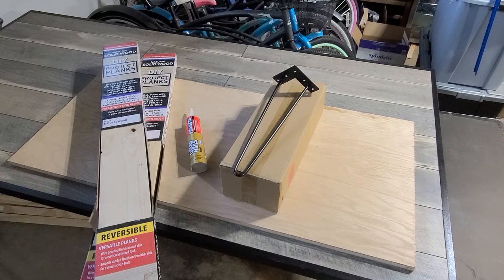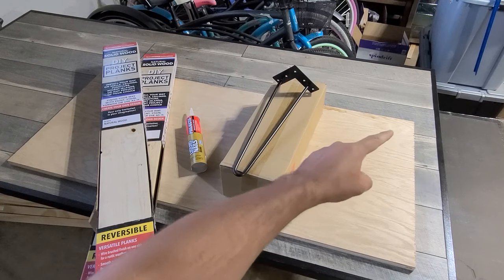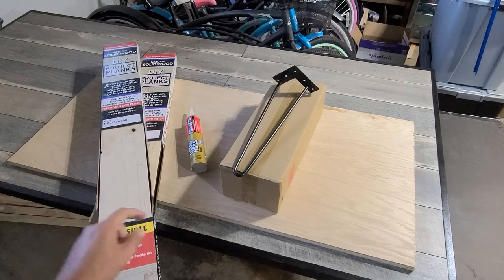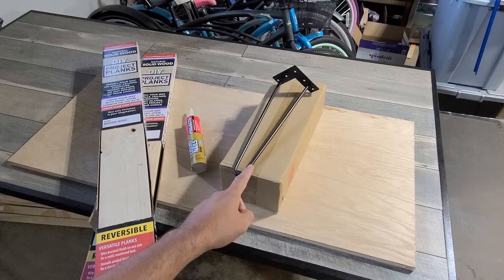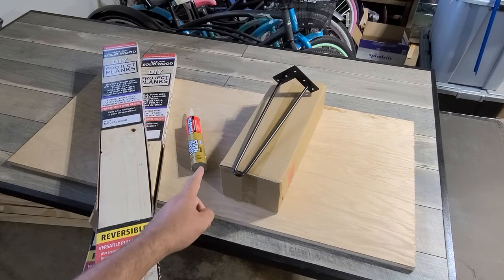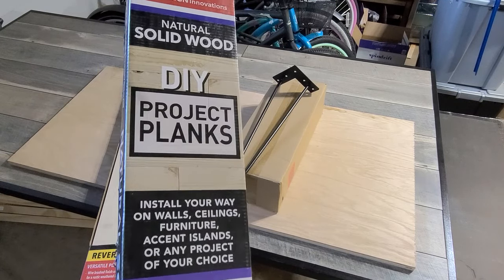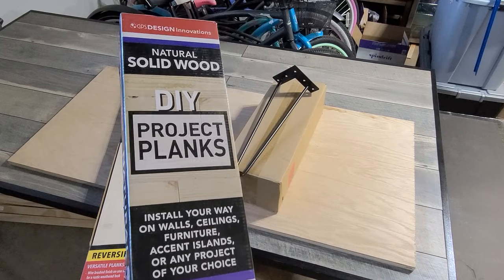For this coffee table you're going to need a three-quarter inch sheet of plywood that measures 24 inches by 48 inches long, a four pack of 18 inch hairpin legs, a tube of liquid nails, and two packs of project planks. I got these from the big box store.